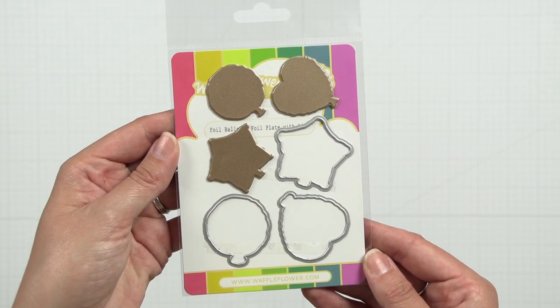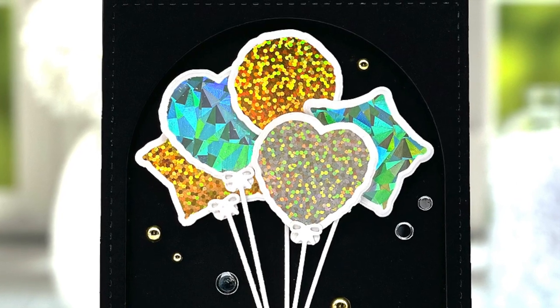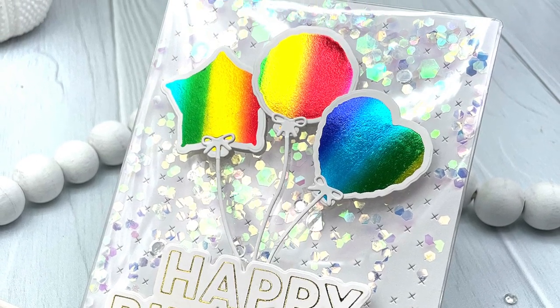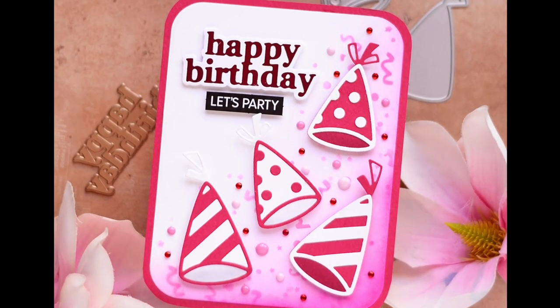With the foiled balloons foil plate you can add festive foil balloons in the shape of circles, stars, or hearts. Each foil plate includes a coordinating die for even more versatility. You will also find this classic happy birthday foil plate to go with your foiled balloons.